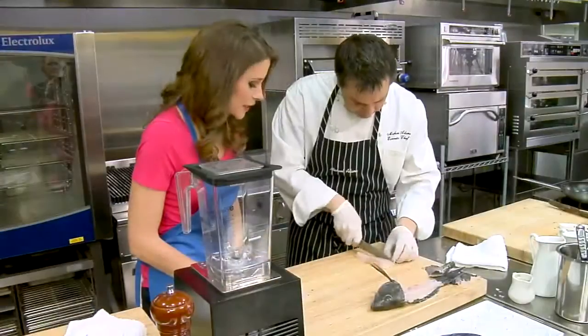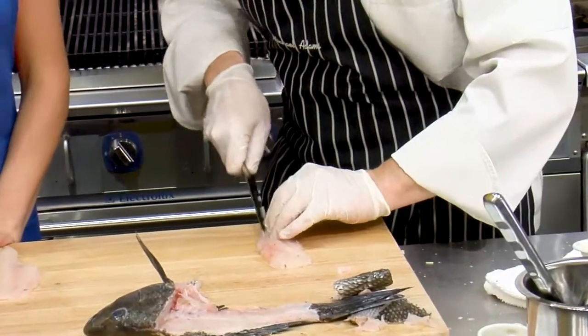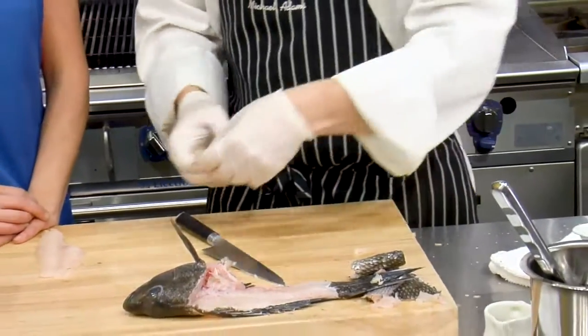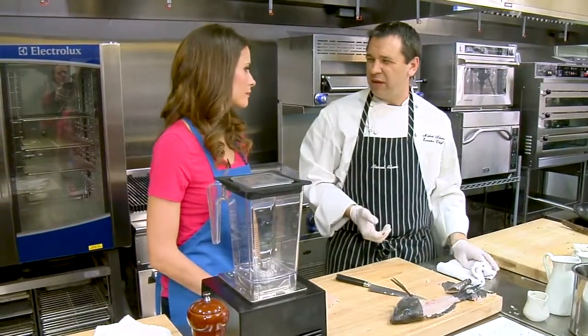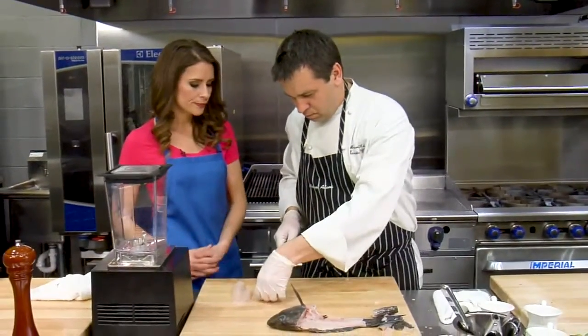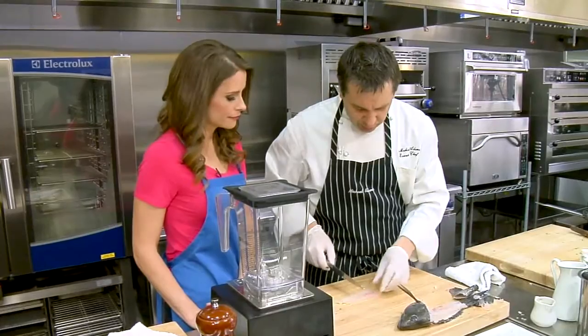We're just going to trim this up a little bit. You have that little bit of pink in the flesh too — it's so pretty. How much does a whole fish weigh? These are two and a half pound fish. You can get them one and a half, two, two and a half, and they're up to about three pounds — they don't get much bigger than that. Does it affect the flavor or texture when they're bigger or smaller? Not really. It's pretty consistent across the board.